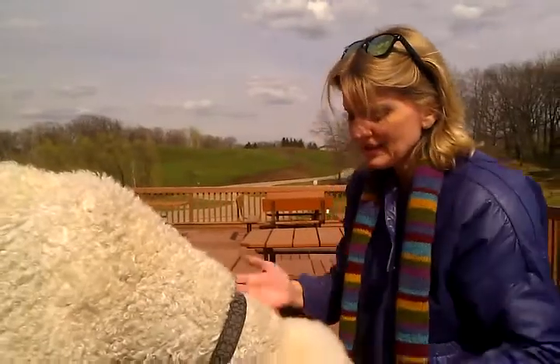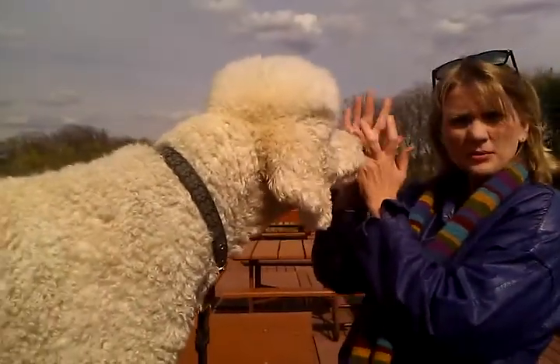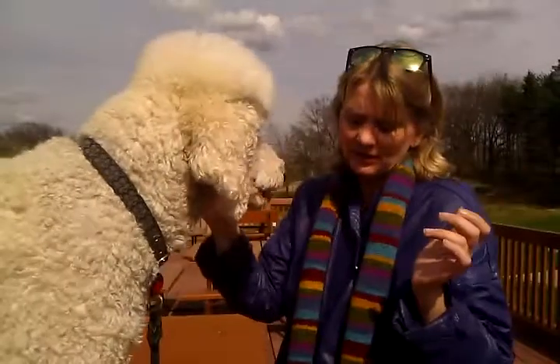And then you can do the paws. Make sure to do the paws in here, in front of the first pad, because it gets very, very dry.